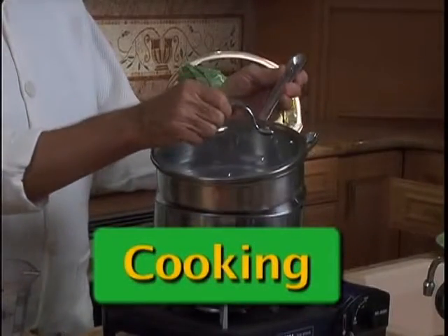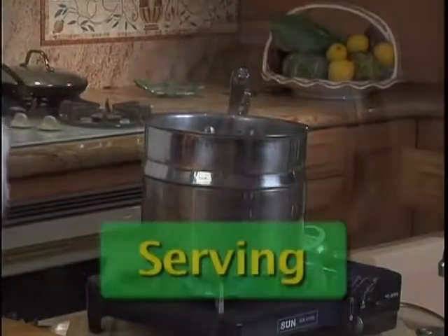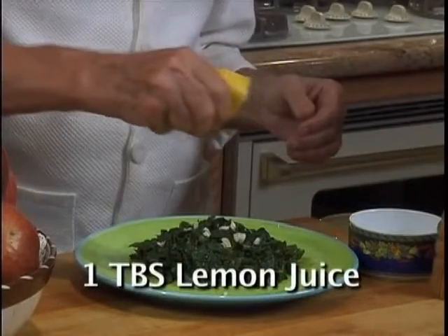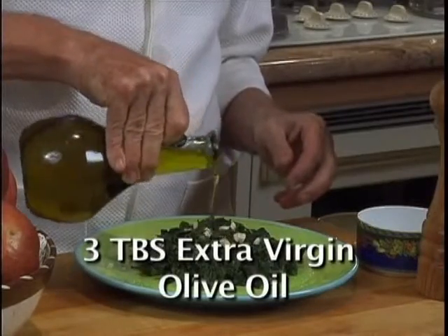Use a stainless steel steamer like this one I'm using. Put the kale in the steamer and set the timer for 5 minutes. Add 1 clove of chopped garlic, 1 tablespoon lemon juice, sea salt, and pepper, and 3 tablespoons extra virgin olive oil.